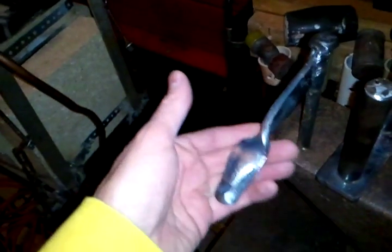I also used this hold-down tool here. It worked really nice today. I really beat the crap out of the old anvil today.